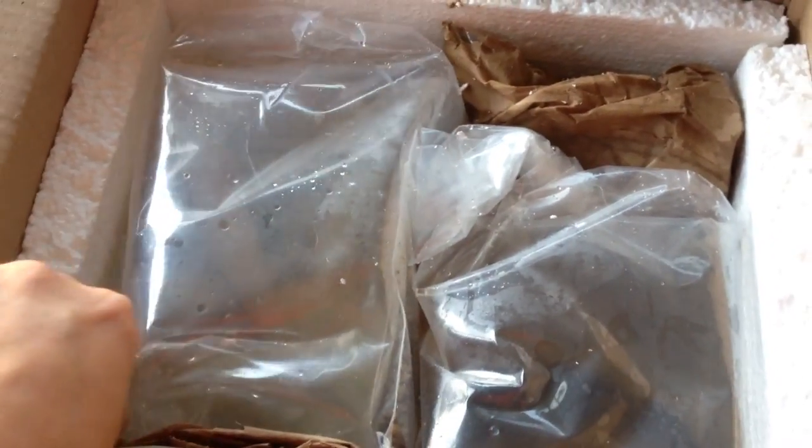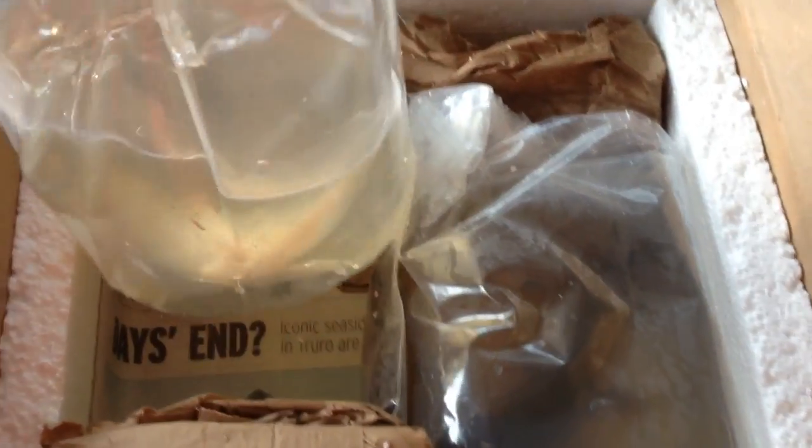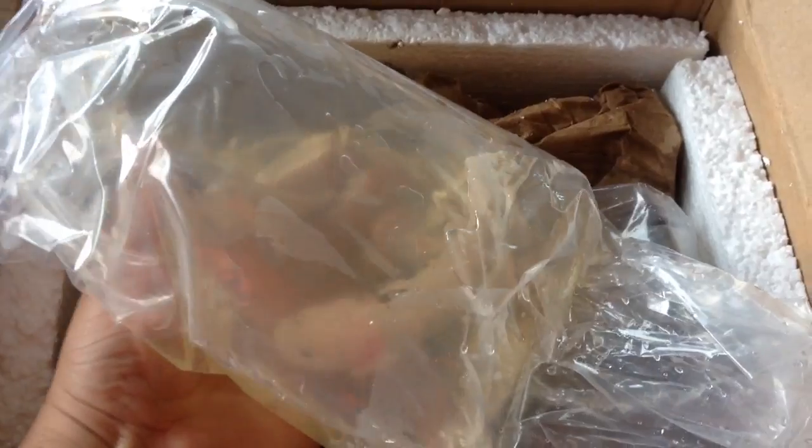Two adult axolotls. Let's see, this one here — this is one of the axolotls, the little cystic. Looks really good. So I'm going to put this one in a container so I can get them acclimated into the new tank.